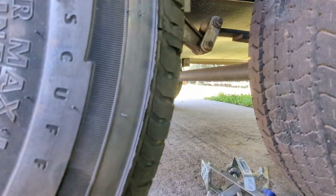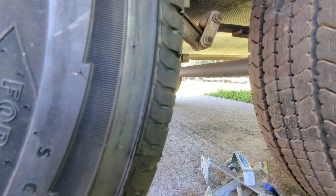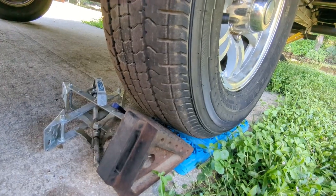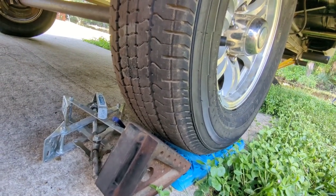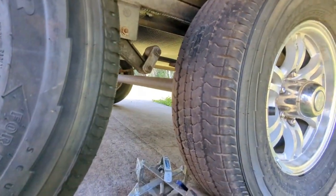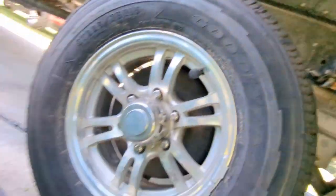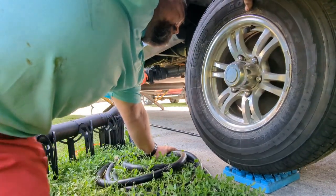I use X-chocks as well. When you're on the blocks and you use wheel wedges, you can't really get to your wheels — so that's when I use the X-chocks. Otherwise I'll use the leveling blocks. All right, let's get this thing back down to the ground.